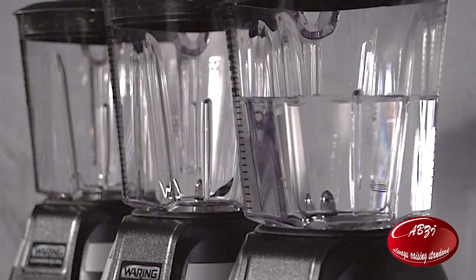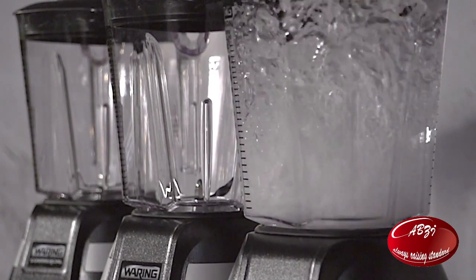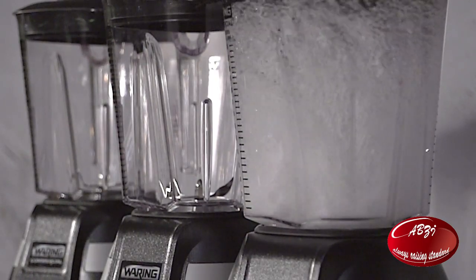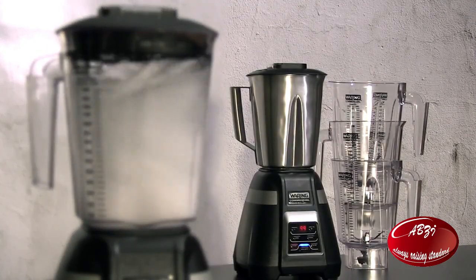The aggressive design of the industrial stainless steel blade creates a superior vortex within the jar for unparalleled blend consistency. Jar options include stackable 48 ounce BPA free copolyester and 48 ounce stainless steel.